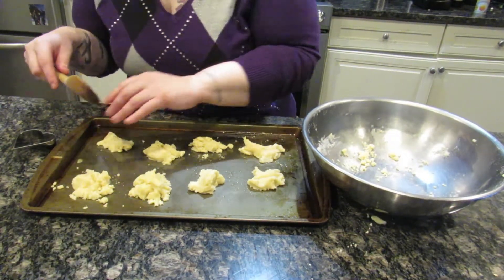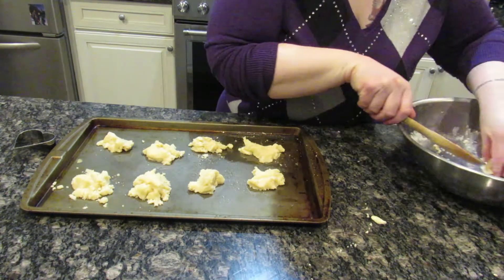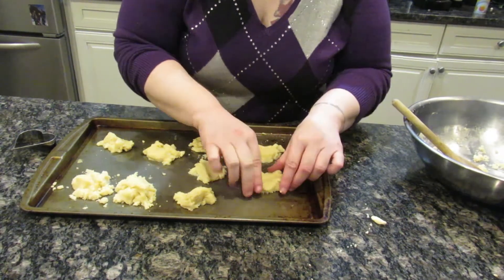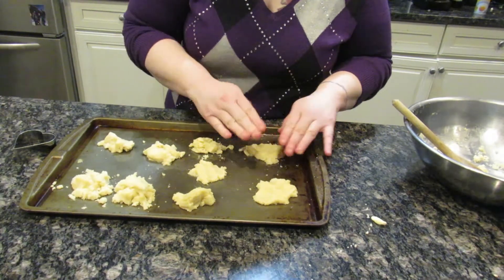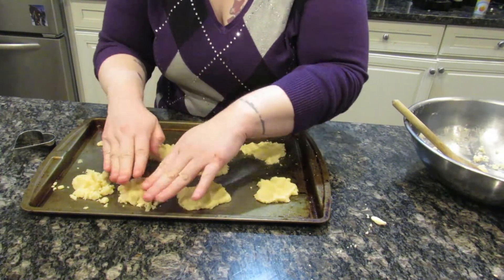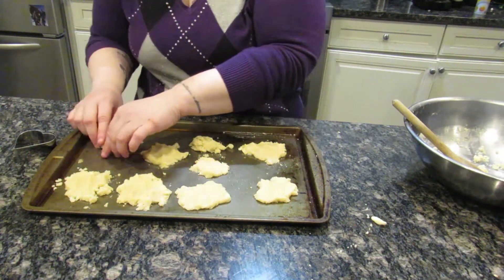Let me know in the comments what you did for fun — I hope you had a great week off from school and did our Valentine's Day craft last week! Some cookies are super tiny, some are medium — it's fine. I'm going to squish them a little bit, and keep in mind they're going to spread out even a little more, so adjust as you go.